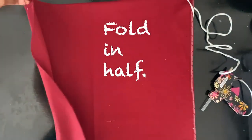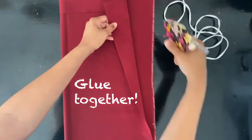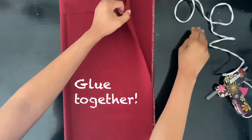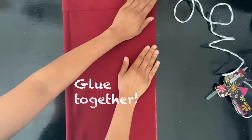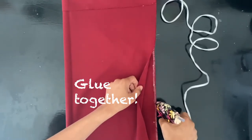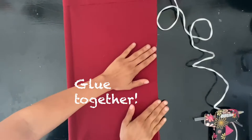Fold your fabric in half and then glue it shut. I also made a mistake and glued the casing at the top together — we want to make sure we leave a gap. I'll show you guys at some point in the video where I open up the gap.